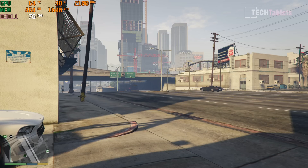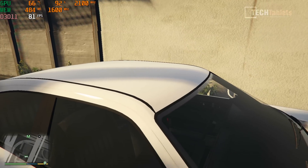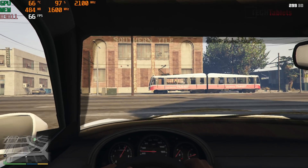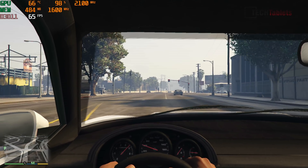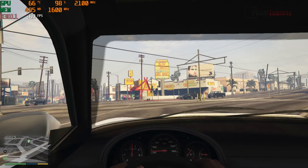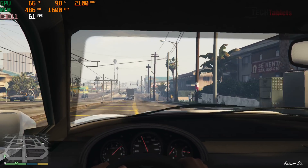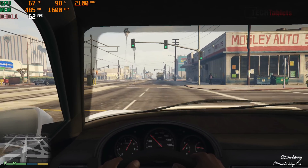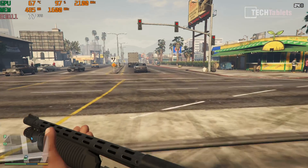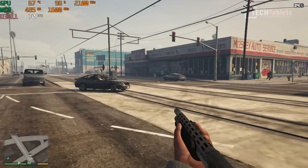For gaming, GTA 5 at 1080p normal settings achieves around 80 frames per second. The Vega 8 GPU clock holds a solid 2100MHz maximum the whole time, meaning we're getting peak performance. Even with pedestrian density and view distance, it's very playable — Vega 8 is competitive with or slightly ahead of Intel's 11th-gen Iris Xe graphics.